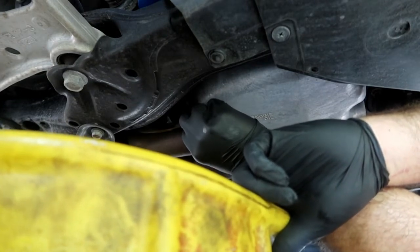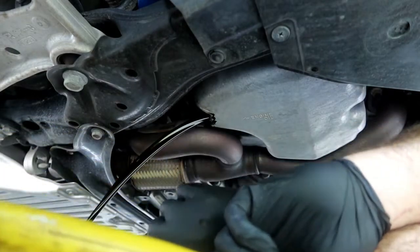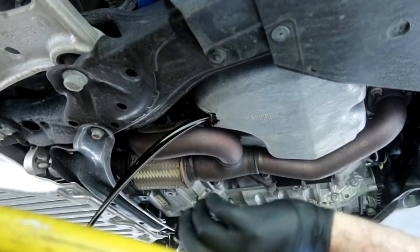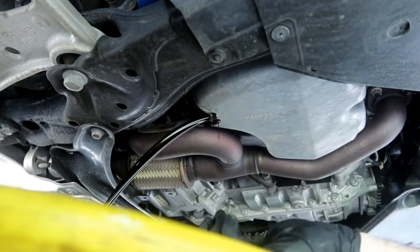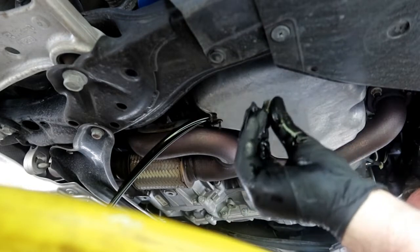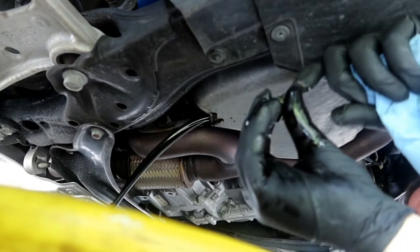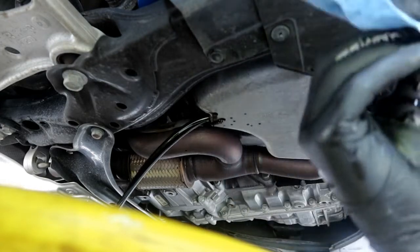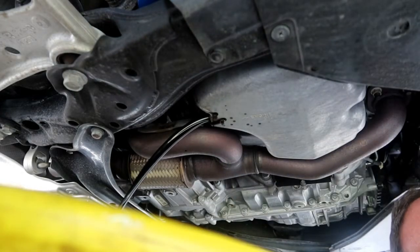It's a new car — we don't normally buy new cars — and I'm trying to make this one last as long as possible. Always check your drain plug; make sure if it's magnetic — I don't think this one is — but always look for any kind of metal debris or anything like that, no matter how new or old the car is.